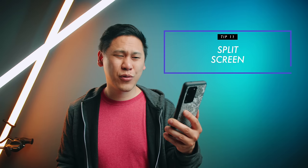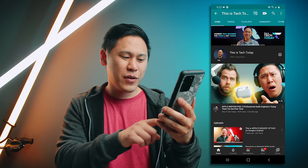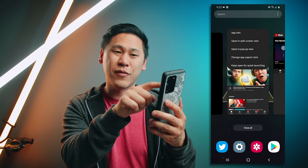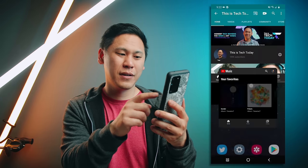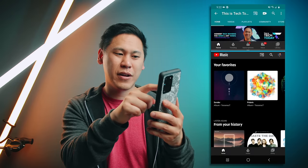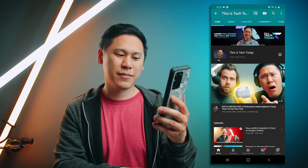Number eleven is really great because you have this really big screen and you want to maximize it. Hit your app overview, click on the app icon, and choose open in split screen view. Then choose the other app you want to share the screen. So I have YouTube up top and YouTube Music down below — you can rearrange it however you want. If you want to exit, just swipe all the way down.